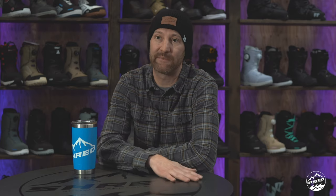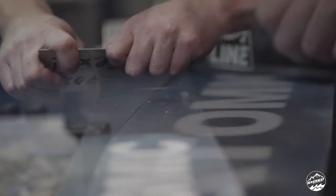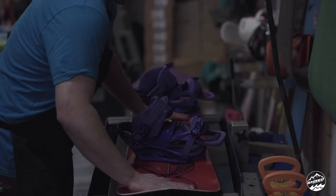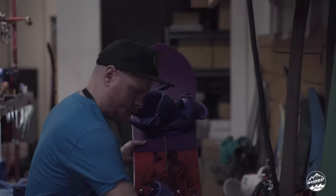We fill scratches with P-TEX and then scrape that flat. At that point your board or skis look kind of rough — you can tell we dripped P-TEX in there. We then go through a four-belt process, and snowboards and skis that are flat enough will also get a stone grind.